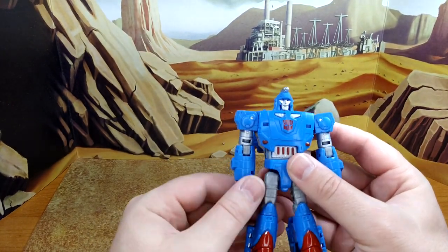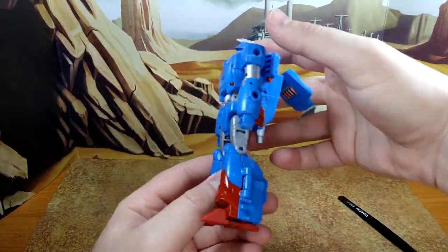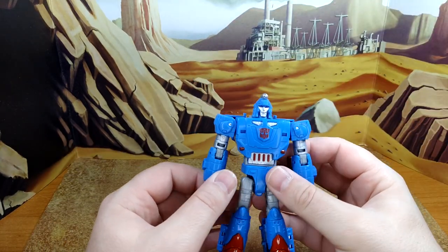In alt mode he's very solid — there's no looseness. This guy doesn't shake. I dig it.